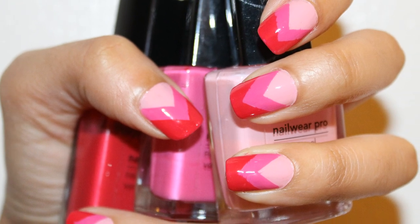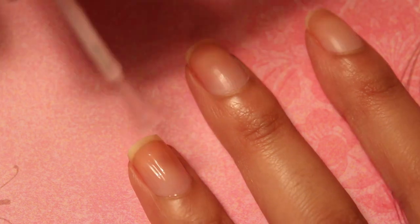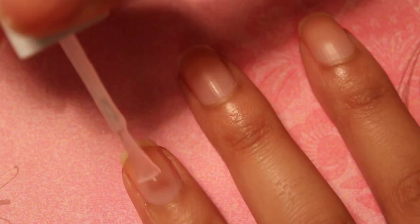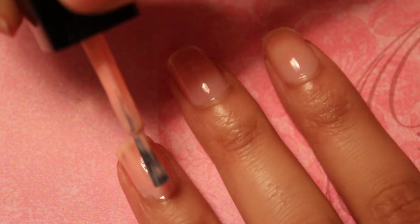This is my tutorial for ombre chevron nails. Begin by applying a base coat to all of your nails. Next you will need to apply one to two coats of a light pink nail polish.